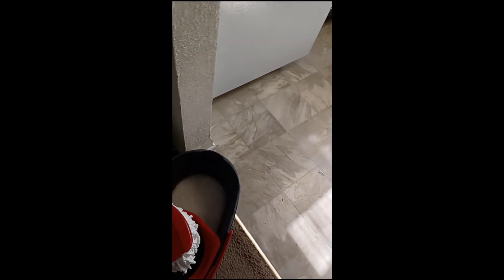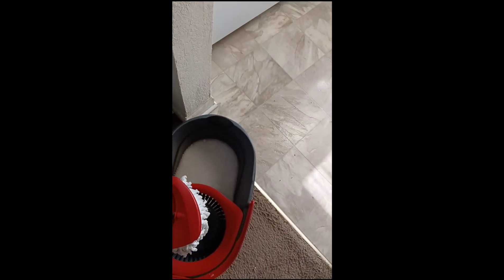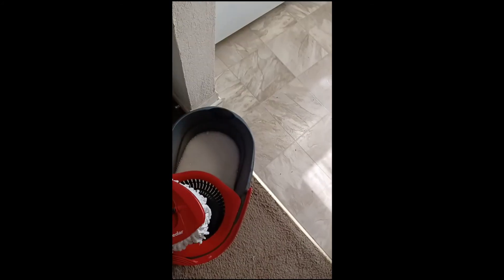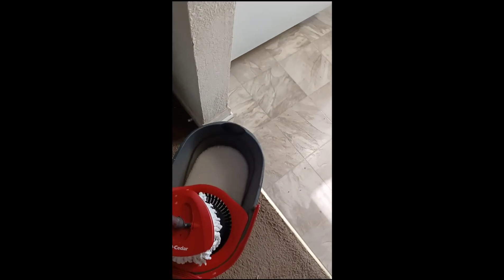If I had to say a disadvantage, maybe I think it could use another little bucket that could go on the side to put the soapy water in, which is separate from the clean water. But overall, it's a wonderful product. Alright guys, have a blessed day. Bye.